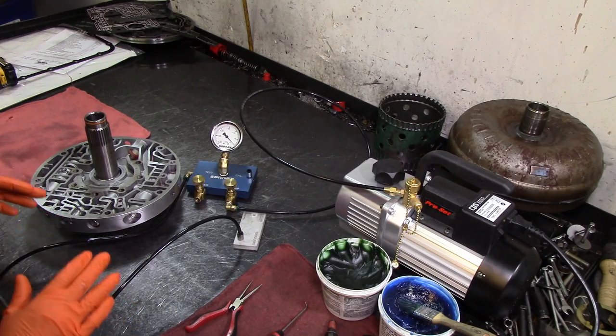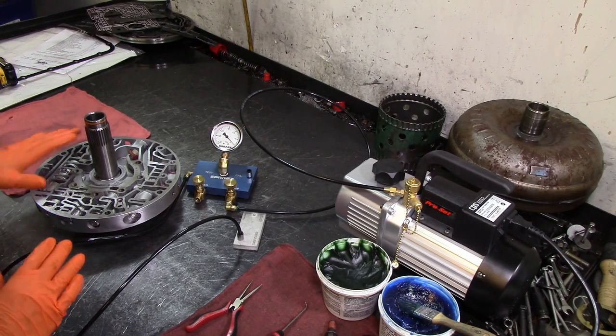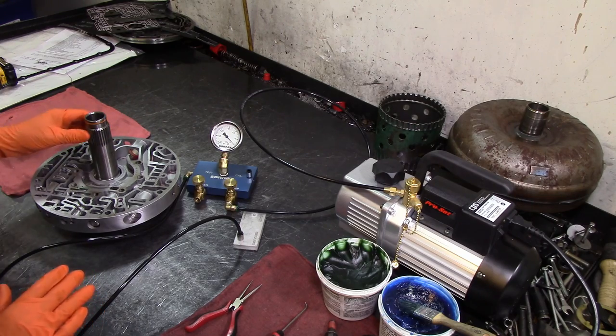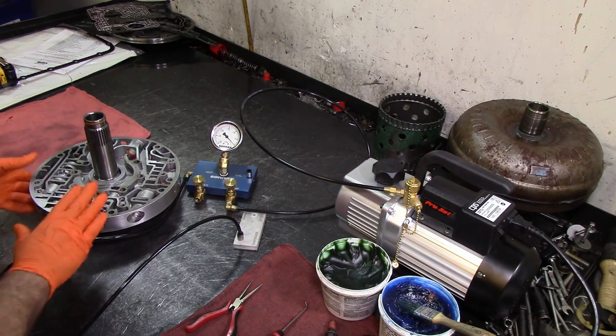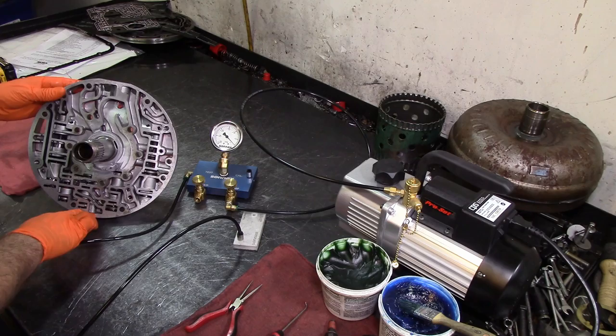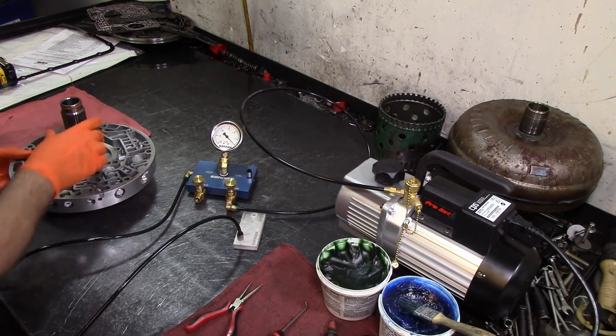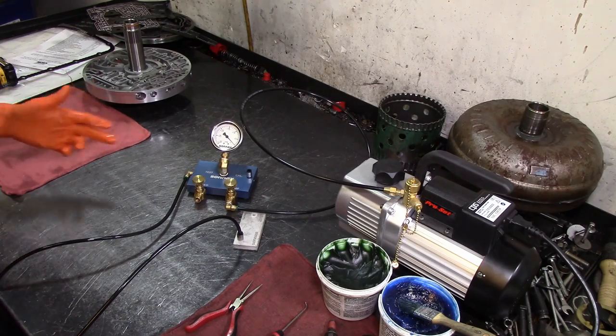Before we return this pump for the core, there's a critical core charge on this thing. We got it in the back and we're going to do some vacuum testing. As we can see, the pump is still dirty — I've got to clean it up before we proceed.